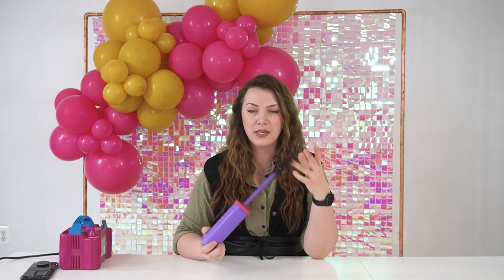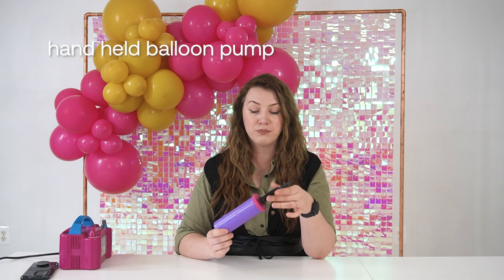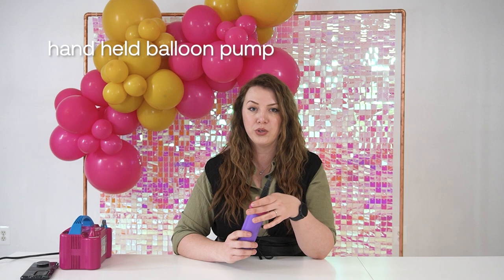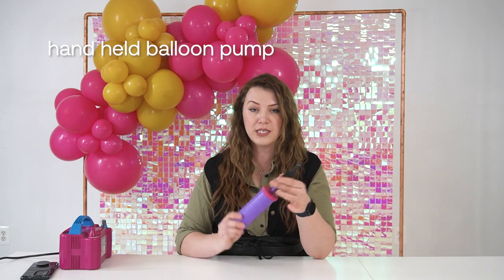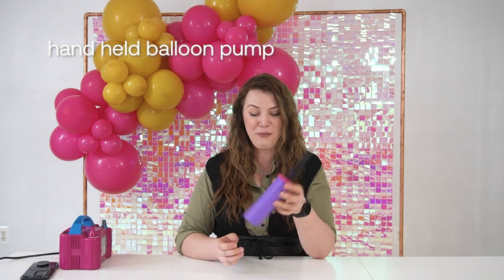I always have in my toolbox that travels with me for basically all installs one hand pump, which always comes in handy if I need to inflate a few balloons to add something or if something popped and I need to replace it. The regular hand pump works well — it just takes a little longer to inflate your balloons.